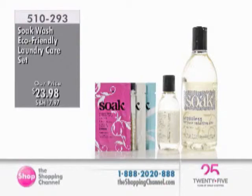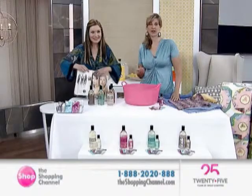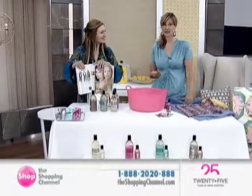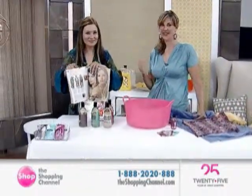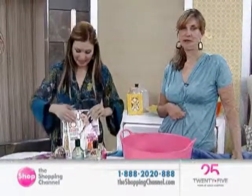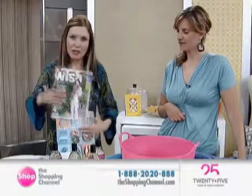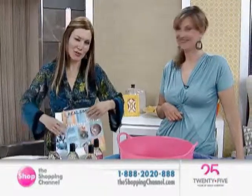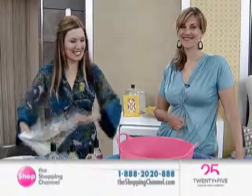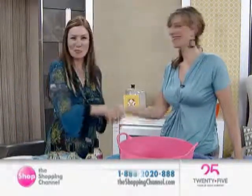We can show you the magazine features - Martha Stewart, Style Magazine, People, Lulu - we've been in all kinds of great magazines. Everybody's on to a good thing, and when we have a good thing we always want to share it. So you've got your Soak Wash here today. Let's say thank you to Jacqueline. A pleasure - thanks so much. Great to meet you, have a great day.